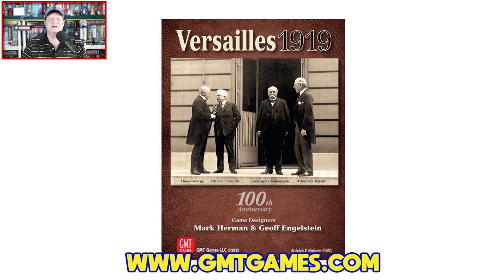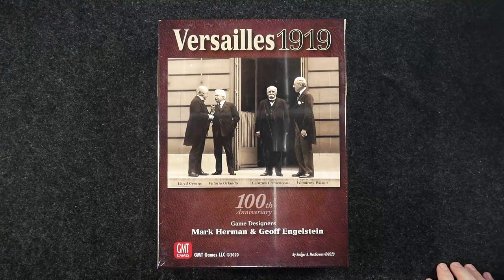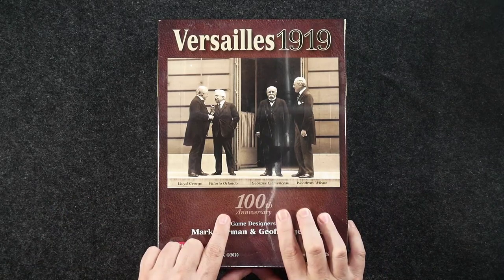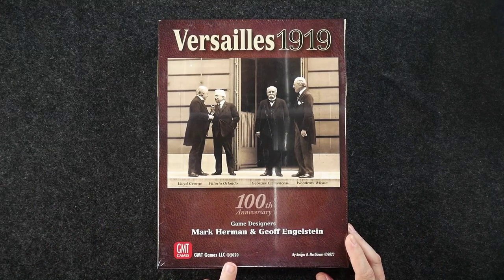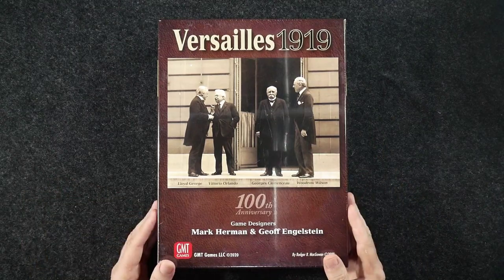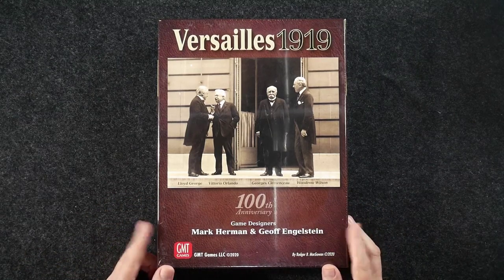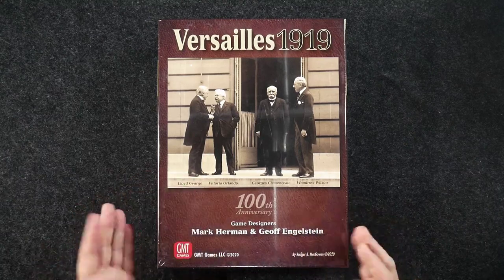We are going to dive into Versailles 1919, which is from GMT Games. It's designed by Mark Herman and Jeff Engelstein, with artwork by Donald Hergeri. The game is for two to four players, ages 14 and up, plays in around two hours, and carries an MSRP of $89. It is available right now. I do want to mention this shows the 100th anniversary — it was being published in 2020 instead of 2019 because of pandemic production delays. It was supposed to come out end of last year.